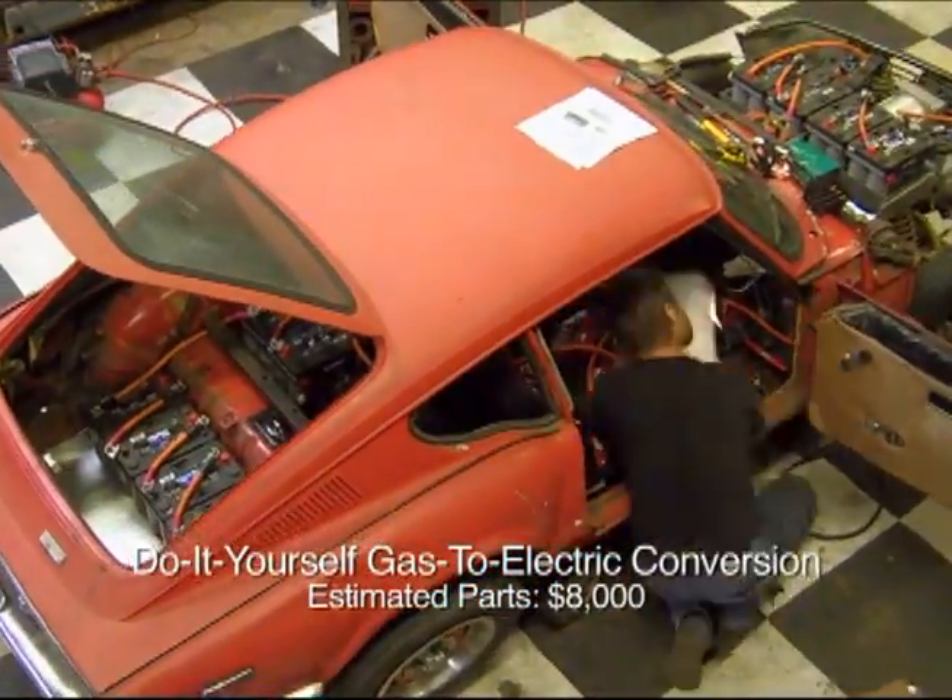Old cars, new cars, it doesn't really matter. I can convert anything. I was dumbfounded. I didn't know that electric vehicles were possible. I certainly didn't know that people were converting their own. But, armed with these two facts, what I did know was that I was gonna do it too.